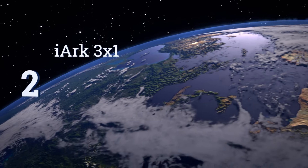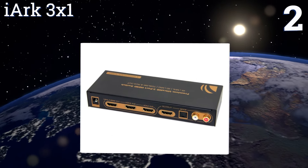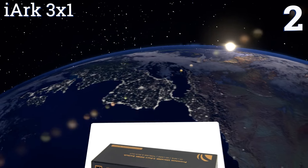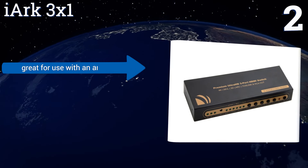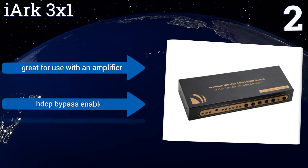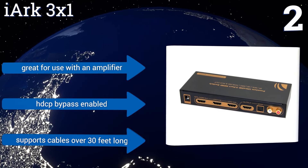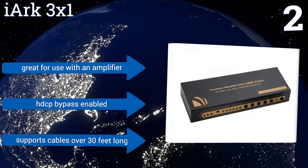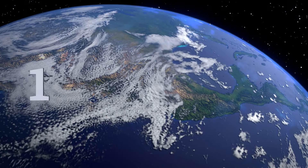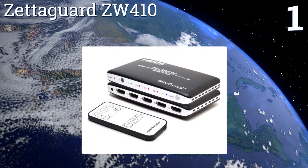At number two, the IRC 3x1 has SPDIF and RCA outputs, making it an ideal choice for anybody who wants their sources to route through a central audio receiver. The setup is a little more complicated than other more basic switches, but it comes with detailed and easy instructions. It's great for use with an amplifier, is HDCP bypass enabled, and supports cables over 30 feet long.